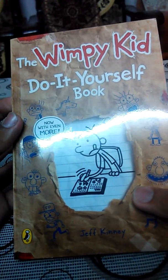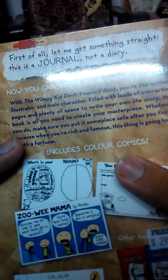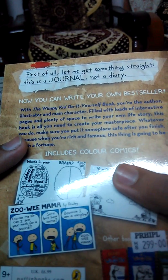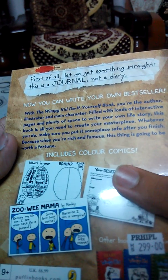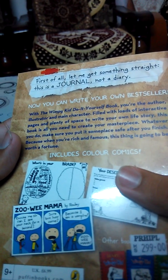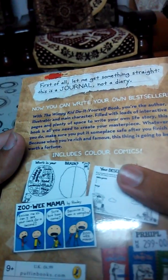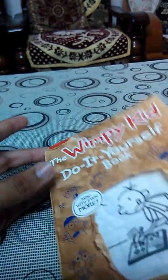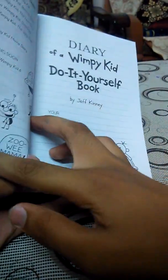You can write your own bestseller with the Wimpy Kid Do It Yourself book — filled with loads of interactive pages and plenty of space to write your own life story. Whatever you do, make sure you put it somewhere safe after you finish, because when you're rich and famous, this thing is gonna be worth a fortune.